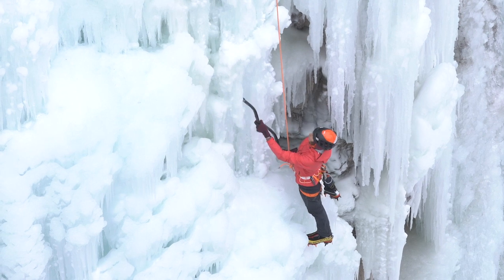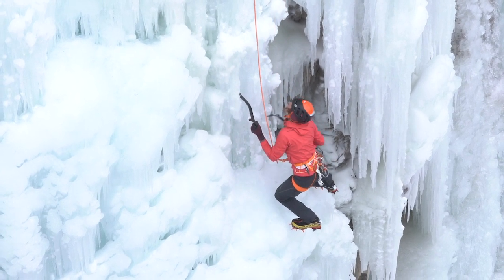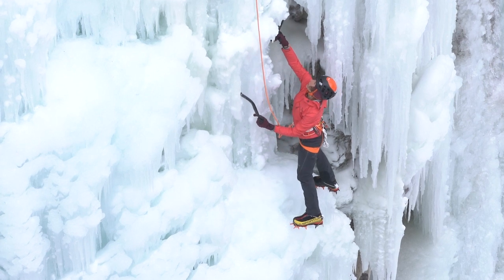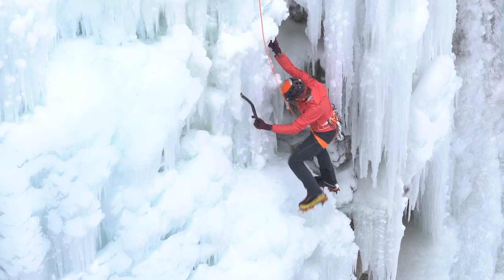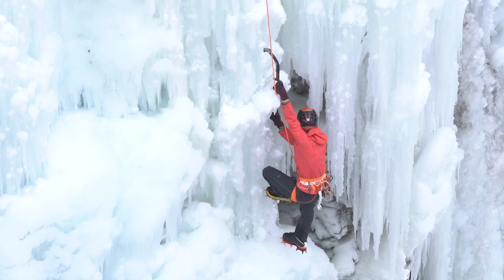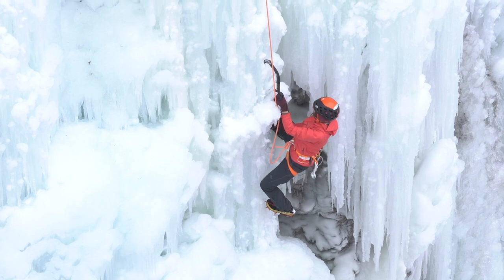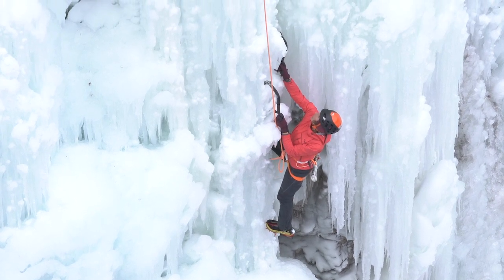This would be a good opportunity to look for some good protection if you were leading — get those hands back. It doesn't look like this pillar has seen a whole lot of traffic this season, so there are no big pick holes. She's looking around, really assessing the ice. She's still getting some good hooks.